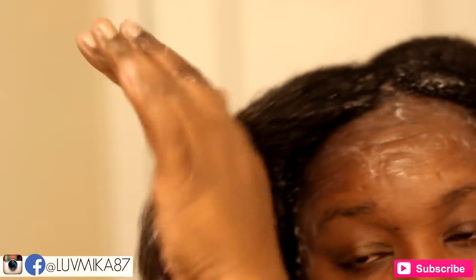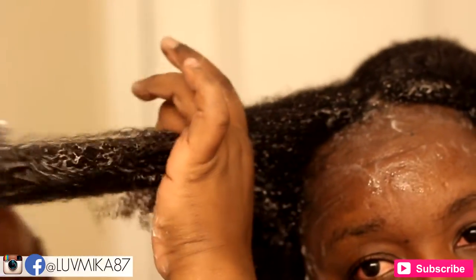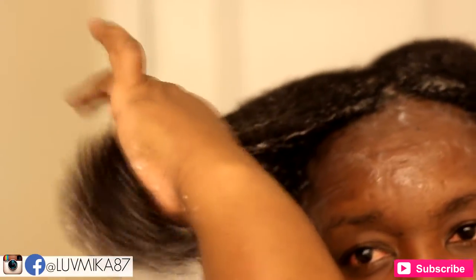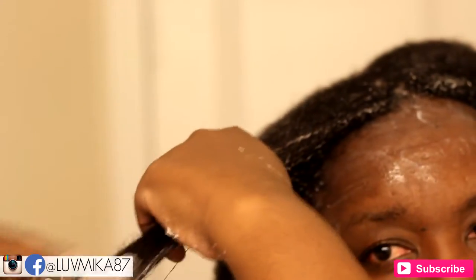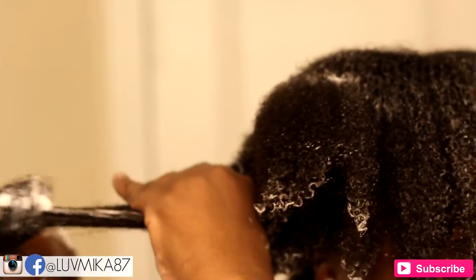If you guys aren't familiar with the Felicia Leatherwood Detangling Brush, I do have a very thorough video where I tried it out and reviewed it, so you can definitely check that out in the annotations above. As usual, the Felicia Leatherwood Detangling Brush slayed my hair every time. I use the top part of the brush to work on the ends and smooth them out, then I turn the brush on its side and go through the entire length of my hair, and it thoroughly detangles my hair with no problems whatsoever.